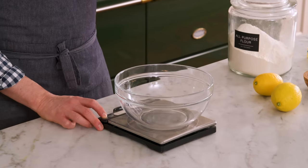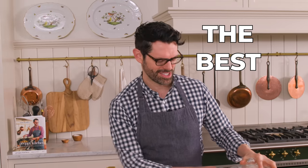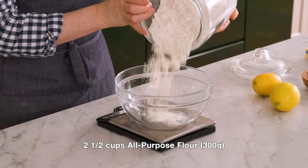Grab a medium bowl. I'm using a scale because it gives me the best results. I'm adding two and a half cups or 300 grams of all-purpose flour.